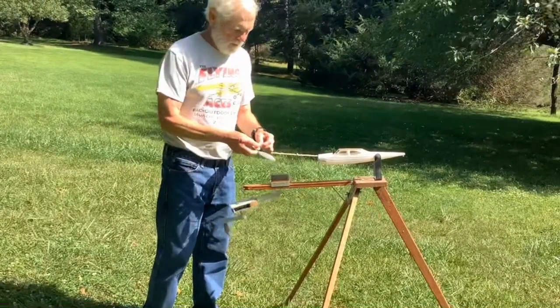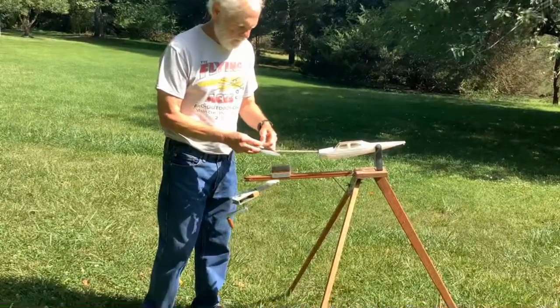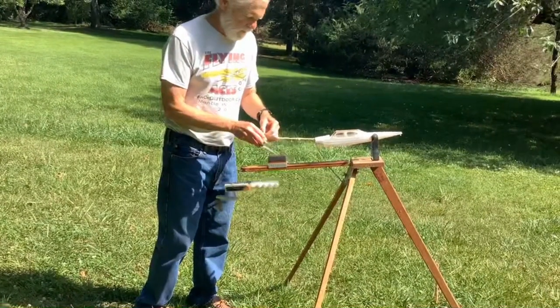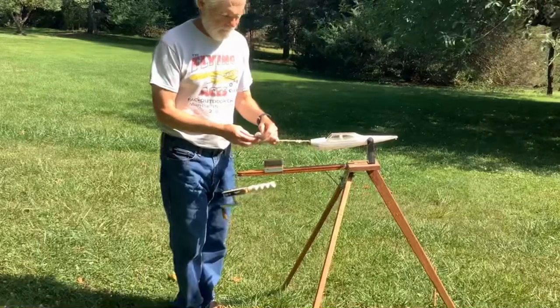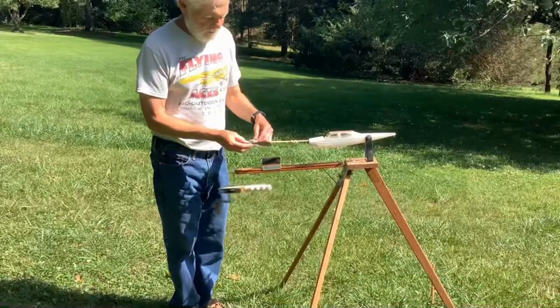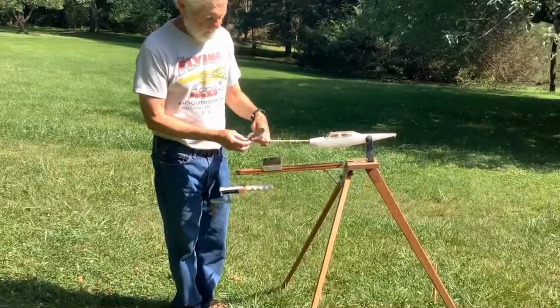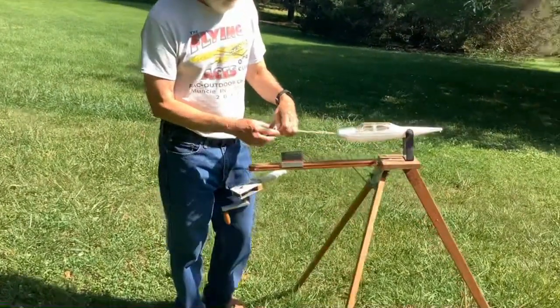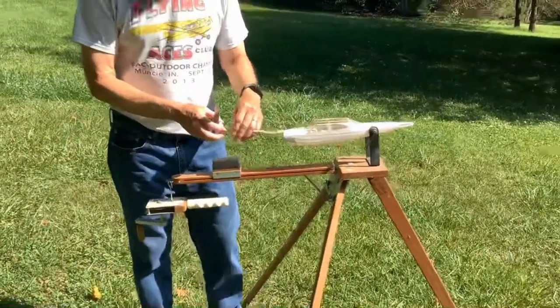Hook up the prop real quick. I've got a reverse S hook on this prop so that this long motor doesn't climb over the hook. And I'm going to engage the nason clutch here.